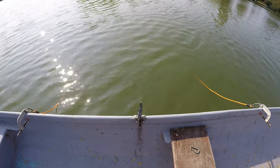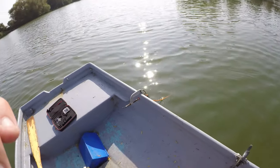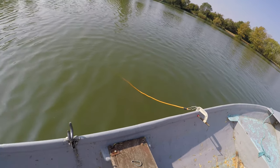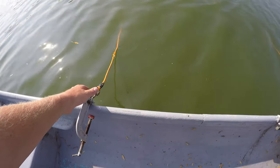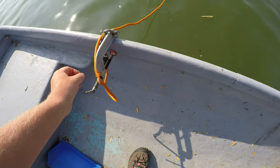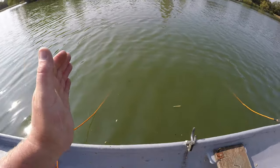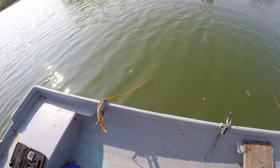If I want to adjust the drogue with a fixed-point setup — whether to drift bias the stern or the bow — all I need to do is reduce or extend one drogue rope by bringing it in and putting a wrap or two around the handle. That shortens one side and makes it pull quicker on that side, and vice versa on the other side. It's an easy way to tweak the drogue to get it moving how you want.